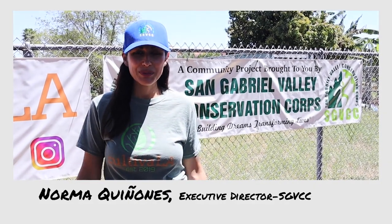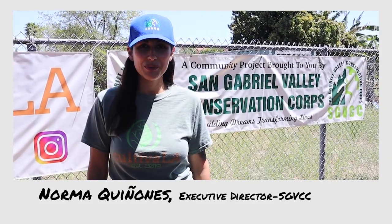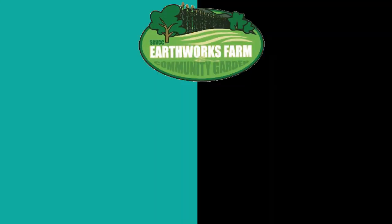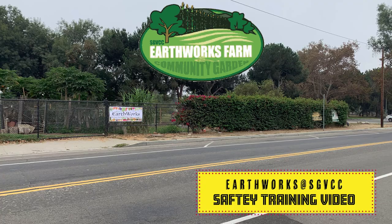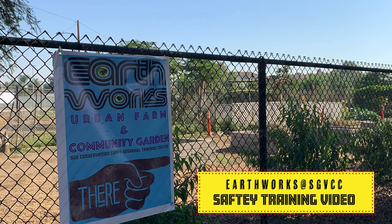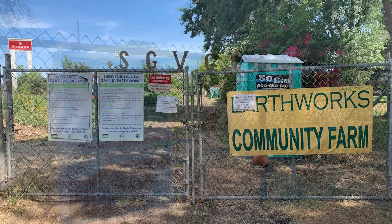Hi, my name is Norma Quinones. Welcome to Earthworks Farm, a community project brought to you by the Saginaw Valley Conservation Center. Thank you for choosing Earthworks Community Farm as your community service site. Today we'll be going over some things to know when first volunteering at Earthworks Community Farm.